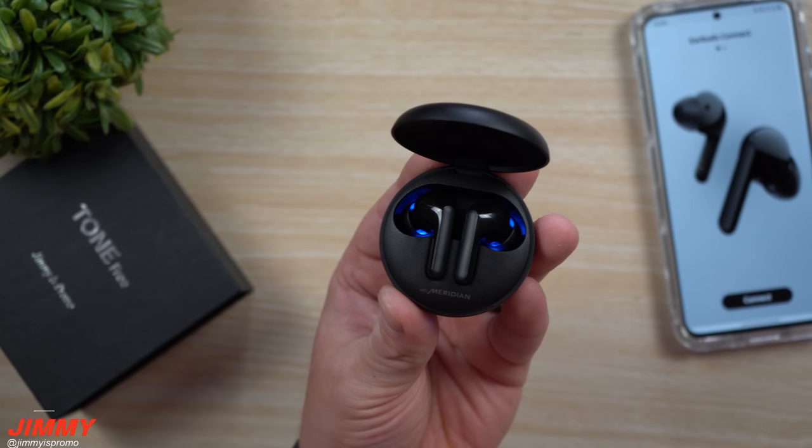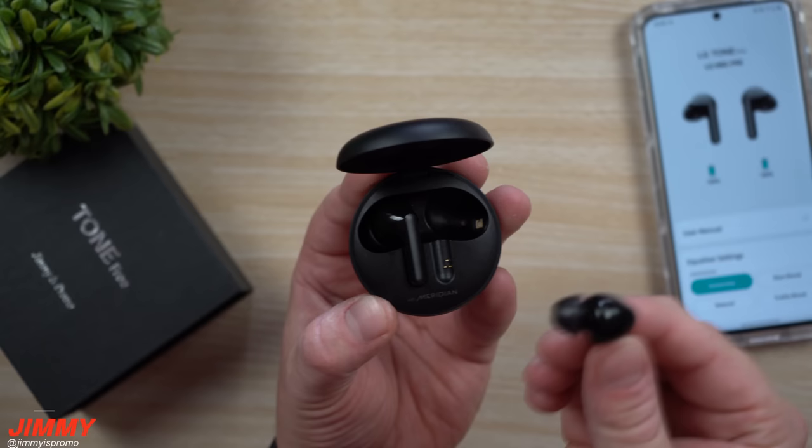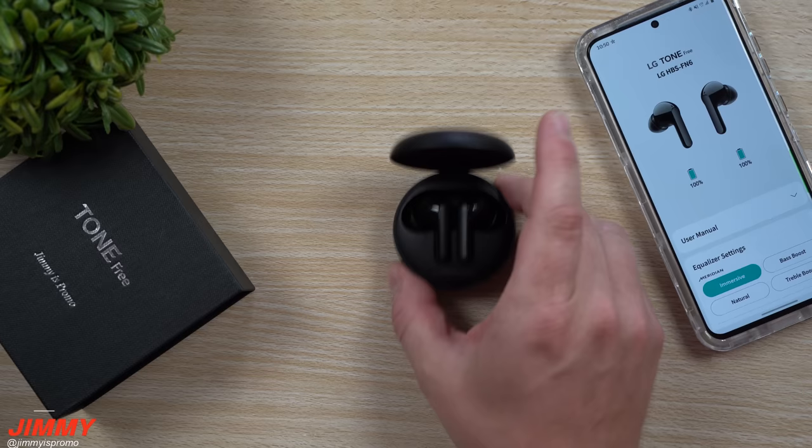These earbuds have ambient sound mode, which is a very useful mode for having a quick conversation, picking up on announcements on public transportation, or walking across the street safely. They also have noise isolation — a close in-ear fit so you can block out outside noise.